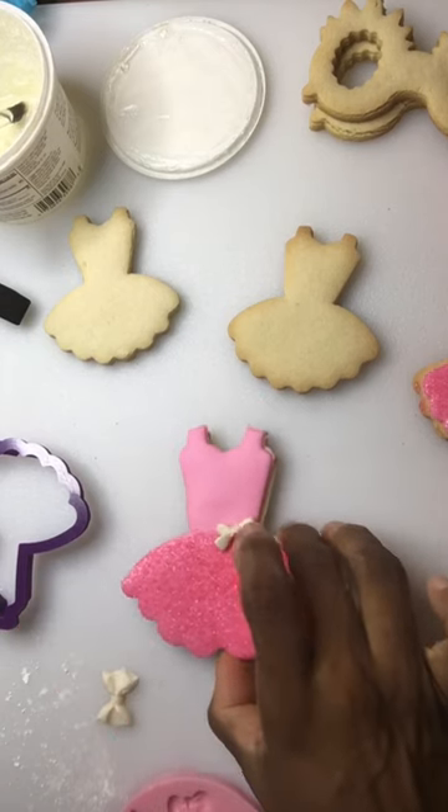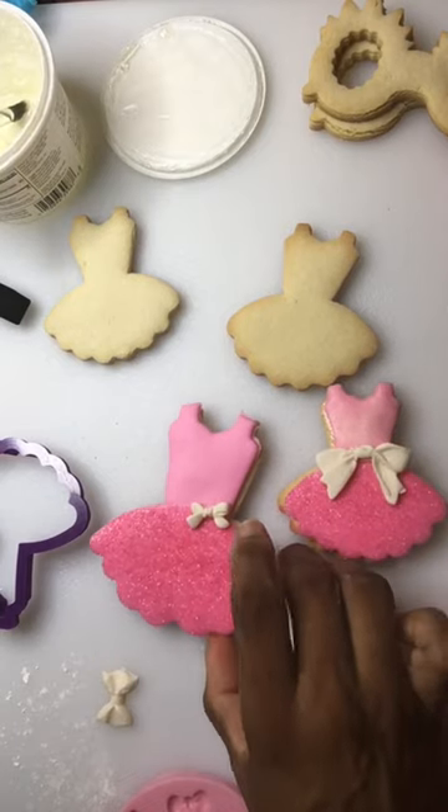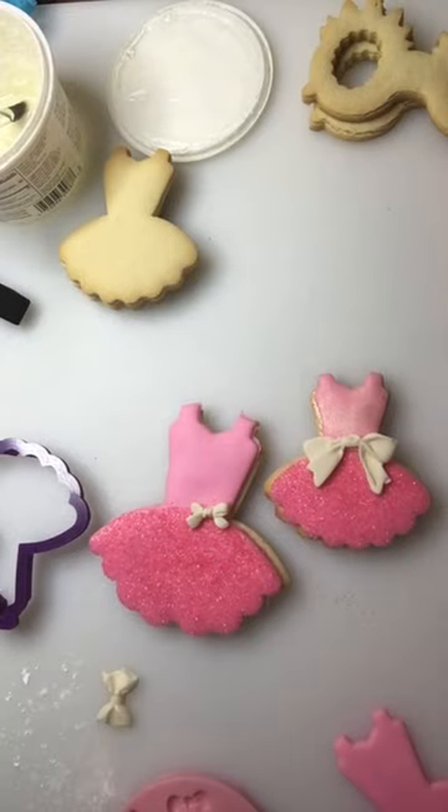That's an easy cookie. So you can have a mother-daughter cookie set. And that's that.